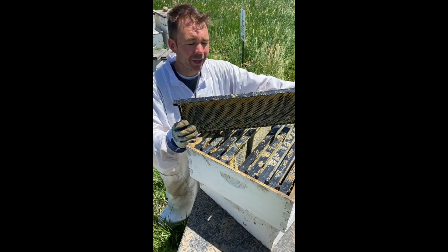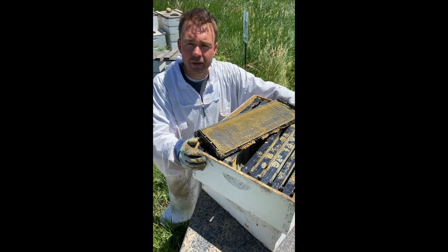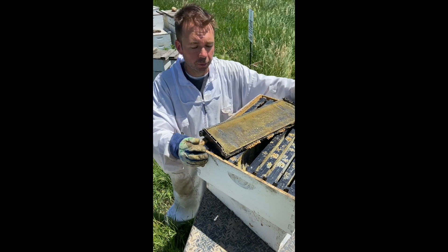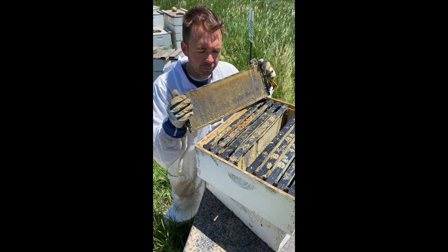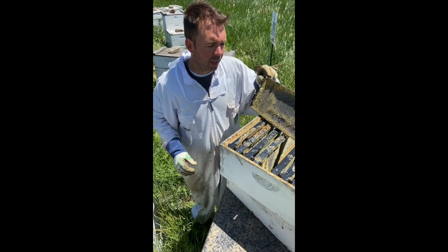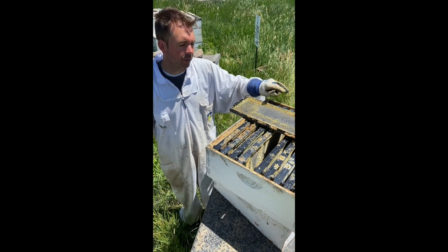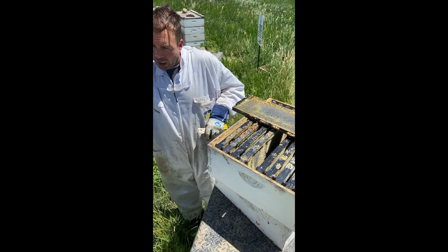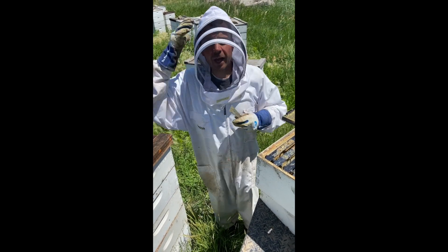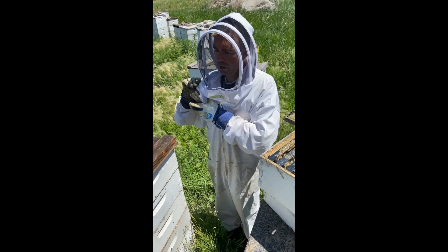So we're slowly converting over to plastic, which is a long process. We have about 38,000 honey supers, so converting takes many, many years. We're about eight years into the process and about a third of our honey supers now have plastic frames. Here's what an empty frame looks like — no honey in it; it's gone through the machine and had the honey from last season extracted. I'll throw on my veil, take a look inside some beehives, and see if they might need more supers.